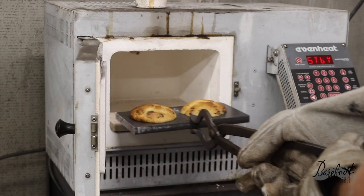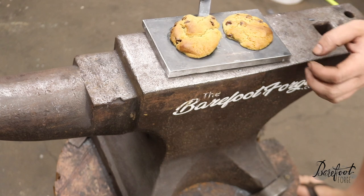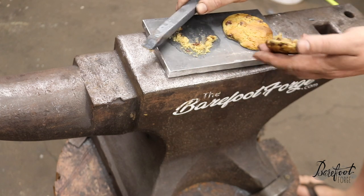We're going to perform an air quench on the cookie dough, which is going to solidify it. Then we just allow it to temper for about 15 minutes on the steel plate, and remove it using a railroad spike.